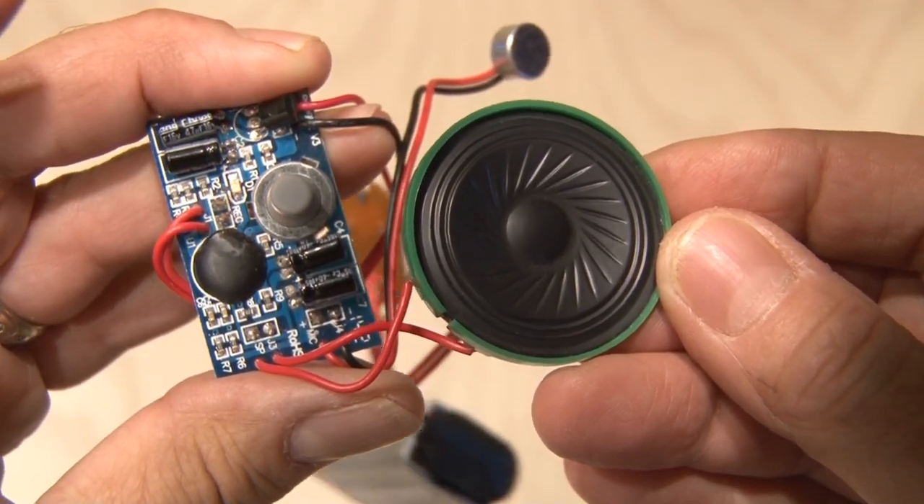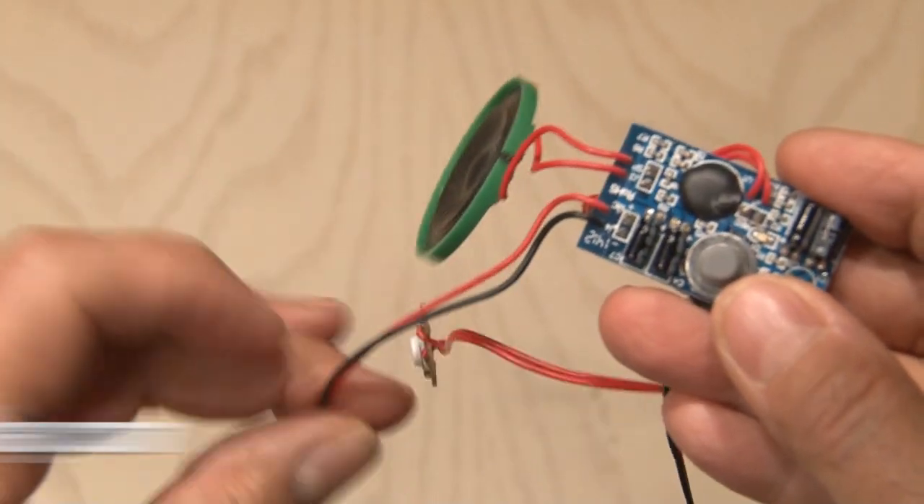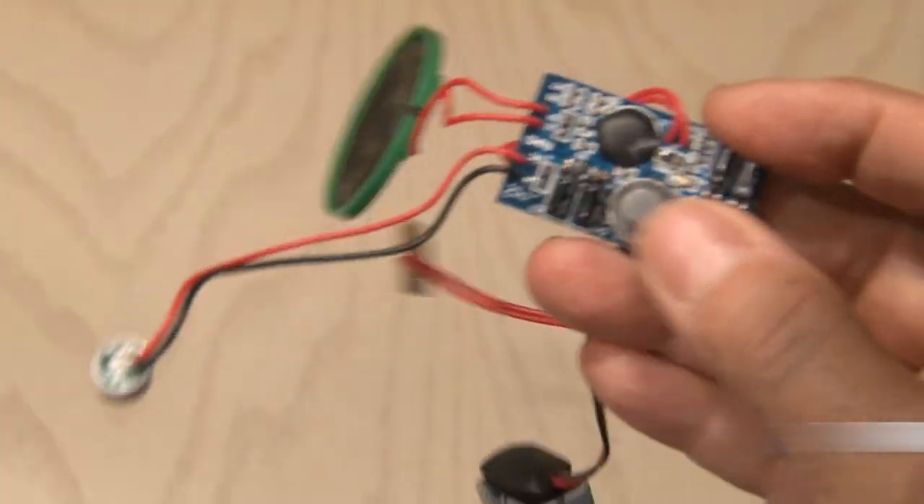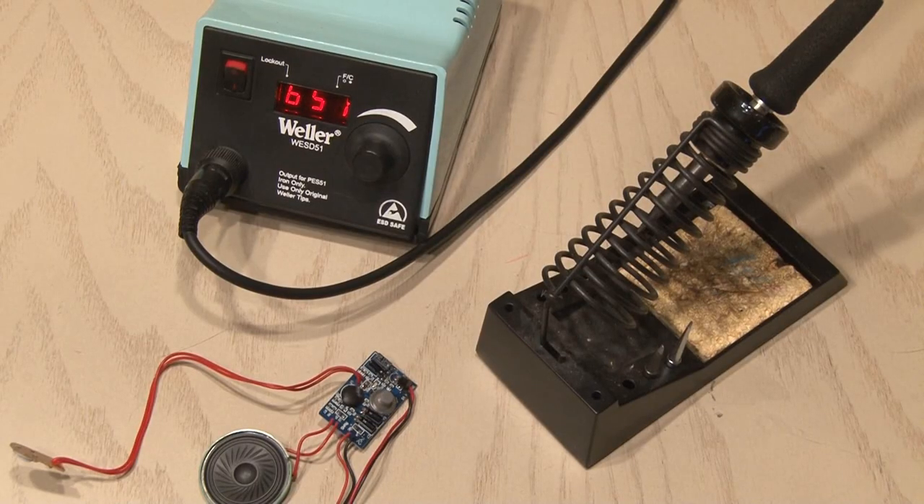I've used these recording modules before in other projects, and you can find a link for where to buy them on my site, KipK.com. They typically have a record button, a playback button, a speaker, and a microphone. The recording module is going to need some work, so we'll break out the soldering iron and get to it.